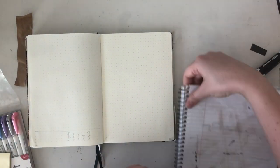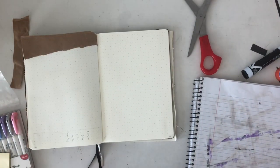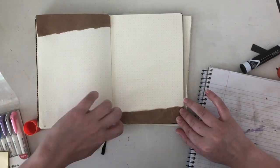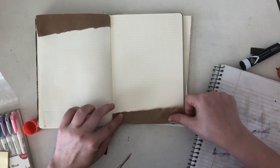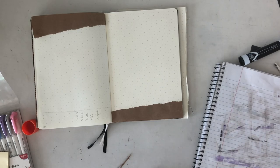I haven't used a habit tracker in probably two years because I basically stopped using it, but since I've been eating like garbage and not leaving my bed during this pandemic, I figured I'd try to motivate myself to be better about my health. So I'm making a habit tracker for this month.